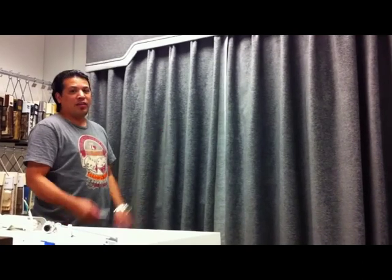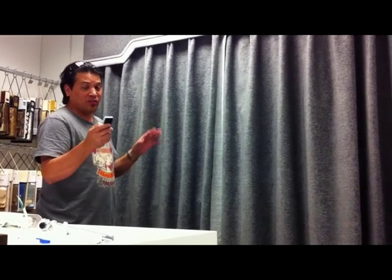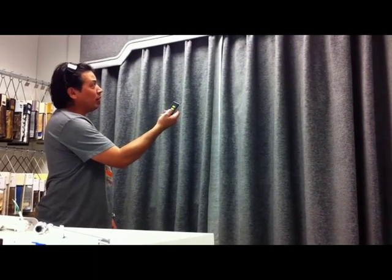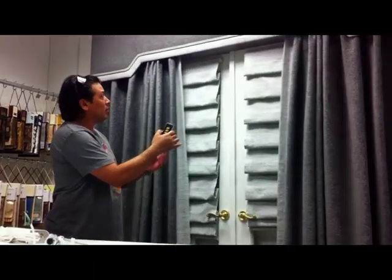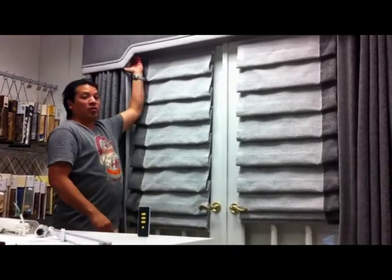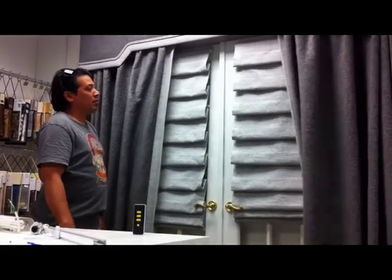I want to show you one of the neat features. You can manually open and close this without the remote if for some reason you misplace it or can't find it. We'll use the remote to open it. I'm going to set the remote down and then you just grab the curtain towards the clips, pull on it a little bit — it manually closes.